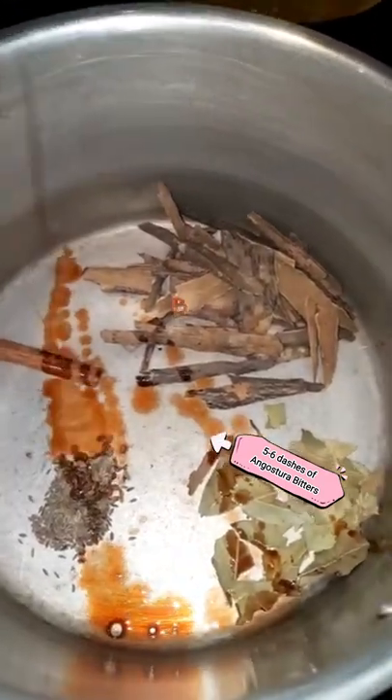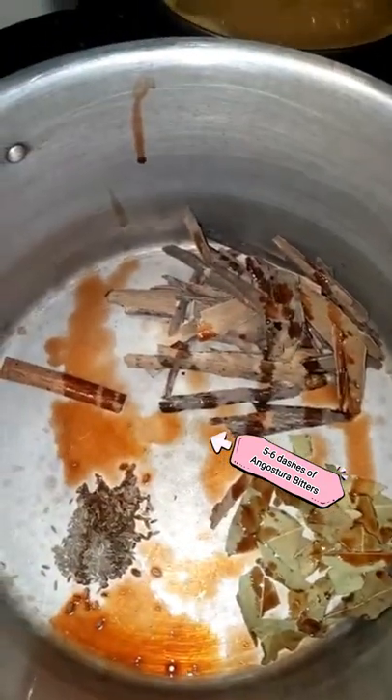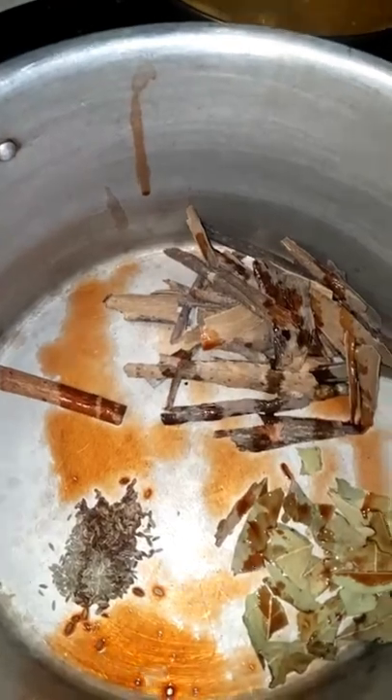I'm going to be adding some of that — about six dashes. I like to use this because it's already blended. This is a brand new bottle I'm opening and I'm going to add about a cork full of this into the mixture.